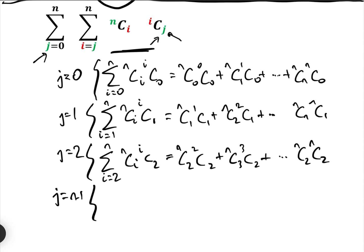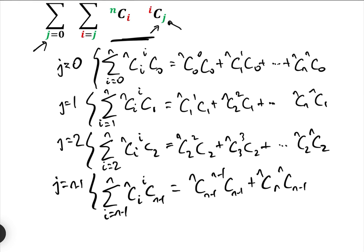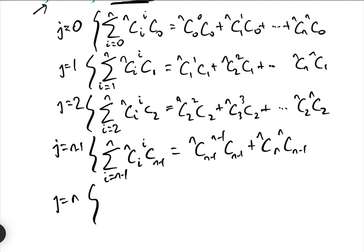When j equals N−1, that gives the sum from i equals N−1 to N of NCi · iC(N−1), which equals NC(N−1) · (N−1)C(N−1) + NCN · NC(N−1). And when j equals N, the sum from i equals N of NCi · iCN gives just NCN · NCN.